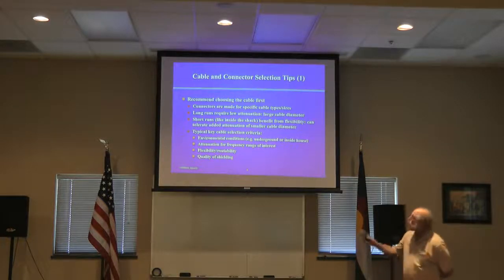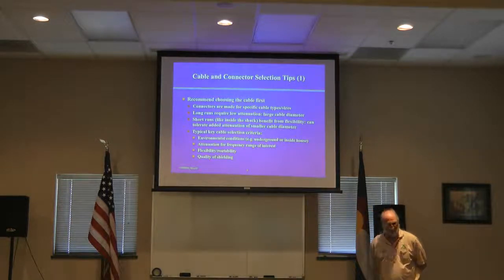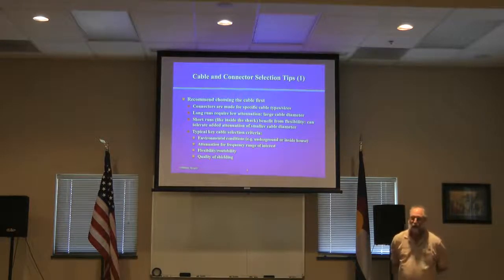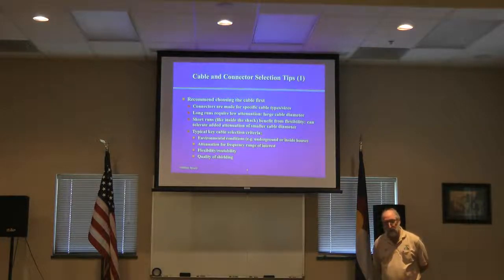You need to choose your cable first — that's a fundamental principle. You can't choose a connector first; the connectors are made for specific cables. Long runs require low attenuation, which means large cable diameter. Short runs, on the other hand, benefit from flexibility, which means very small cable diameter.